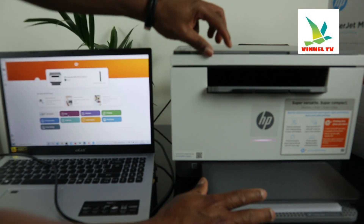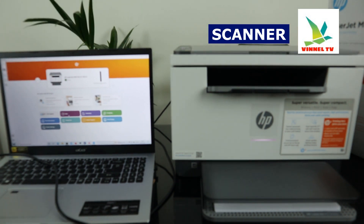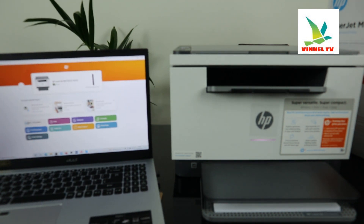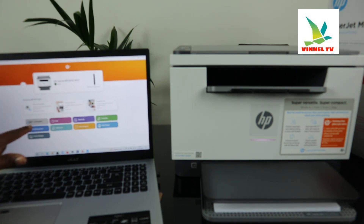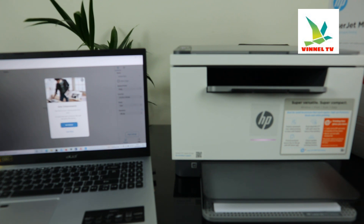Now what I want us to do is use the scanner to scan this document. I'll stick it on top right here and close it. The printer is ready, so go to the HP Smart app and click scan. You'll see options: ink supply, print document, printer settings, scan, mobile fax, shortcut, print photo, help and support — click scan. There's an auto-enhance option; we don't want auto scan so click cancel.